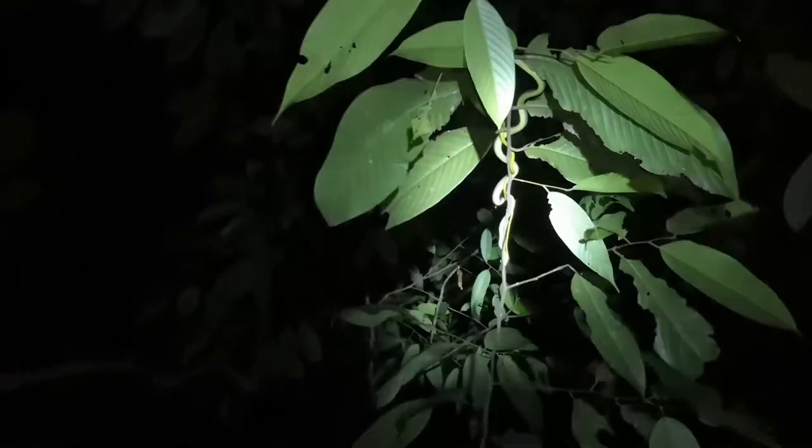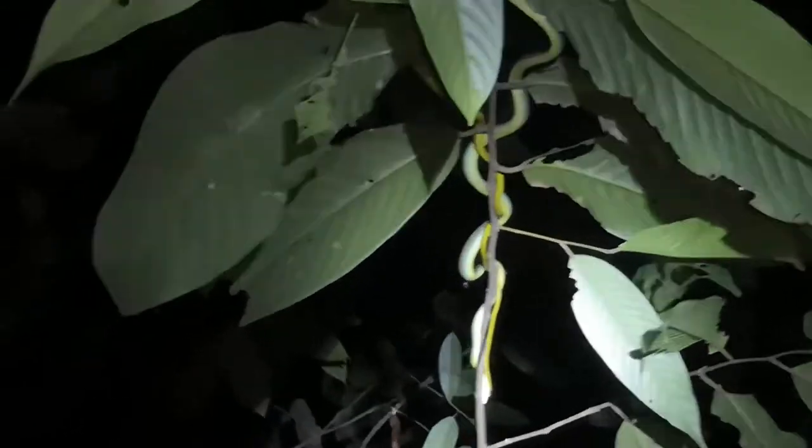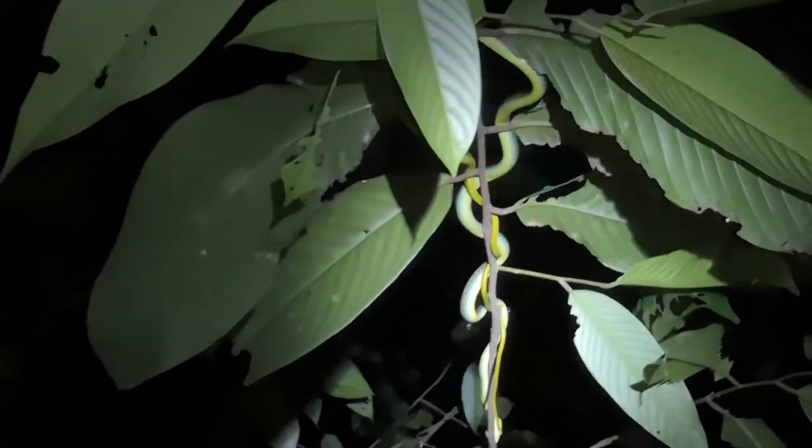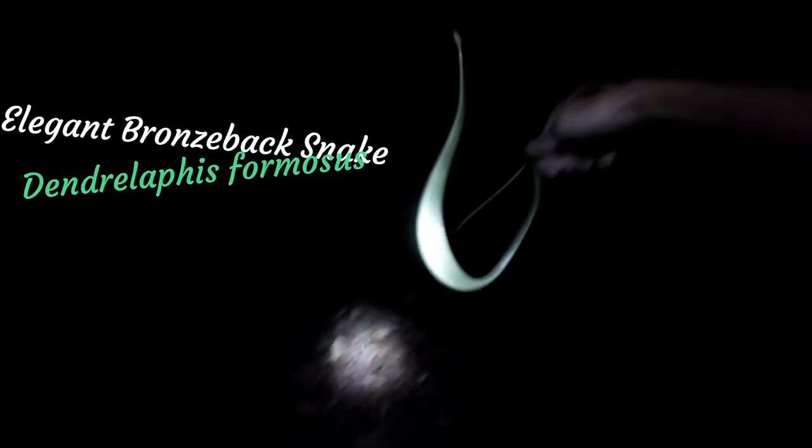Oh my god, there is a snake sleeping on this tree! I'm going to try and get it — looks to be a bronzeback, and it's got some mosquitoes feeding on it. There's a snake all the way up there — we're gonna get it. There he is! It's peeing all over me. Oh no — that does appear to be an elegant bronzeback!